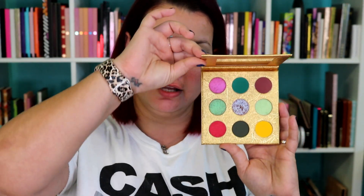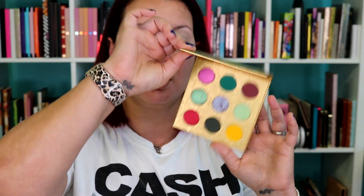Hey y'all, it's Betsy and today we have a fun video. We're going to be testing out the Alien Cosmetics x Serendipity The Artist Palette. Now this palette is sold out on their website but I figured it would still be fun to do this because it can test out the formula.